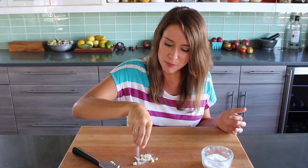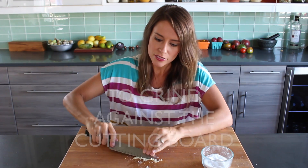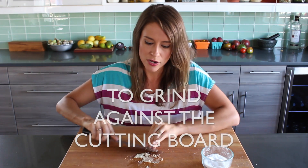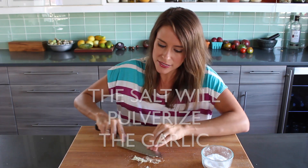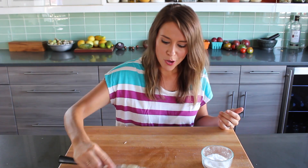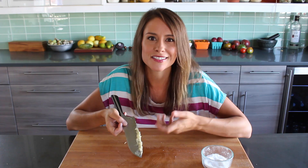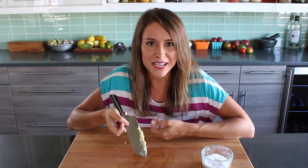I like to use kosher salt — something that's a little bit on the coarser side. Use the side of your knife to grind it against the cutting board. That salt is going to act as an abrasive to mush the garlic up and get it nice and pureed. You almost get this garlic paste that you can then swirl into your salad dressings, sauces, and dips without ever getting a big chunk.